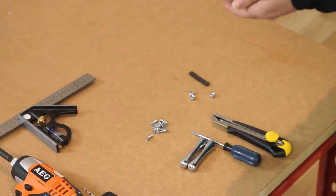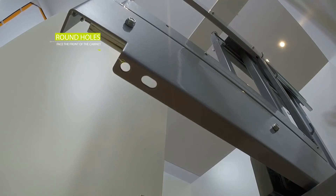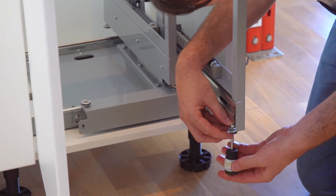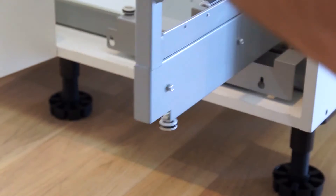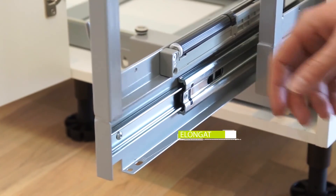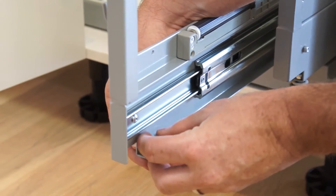Attach the front roller wheels to the bottom of the basket frame using the hex nuts provided. Use the front round hole for the roller on the right side of the frame. For right hand open, simply mirror the placement of the rollers.